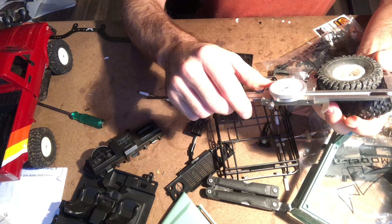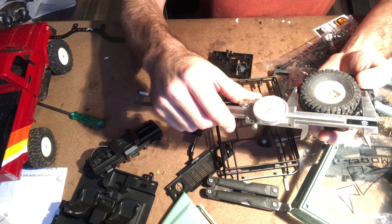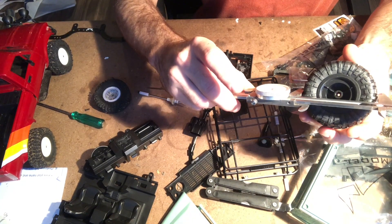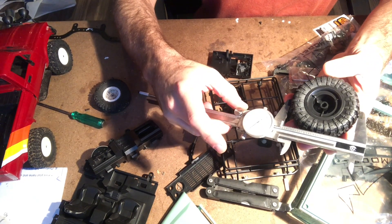For diameter, the WPL is 2 inches 610 thousandths — let's call that 2.6 inches — compared to the Land Rover, which is pretty much exactly 3 inch diameter.